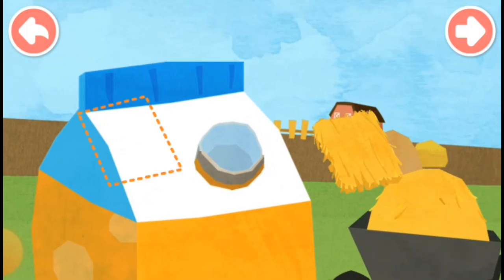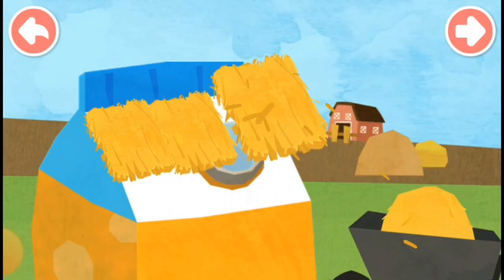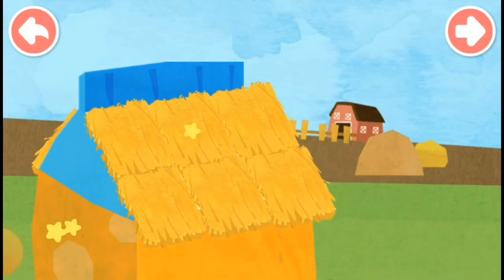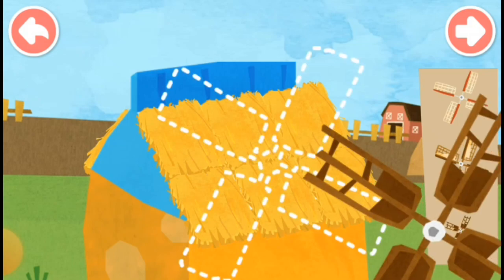Put straws on the roof. Insert a windmill, a door, and a window.